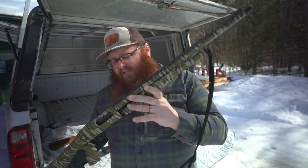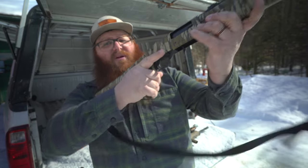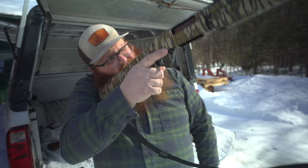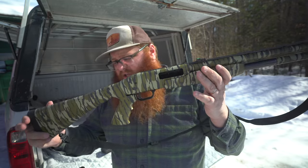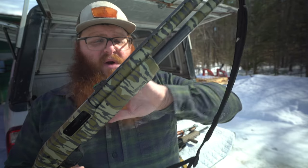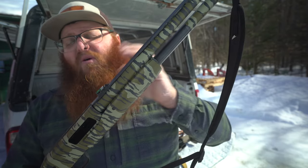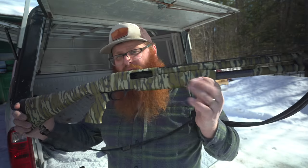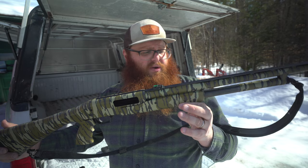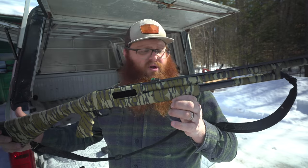This right here is a Mossberg Maverick 88. I've got this one customized for turkey hunting with fiber optic sights on it and a pistol grip stock — it's more comfortable, especially if you're sitting in the woods turkey hunting, and you can aim and fire it one-handed if you've got it tucked against your shoulder. This particular model is in 20 gauge. Where shotguns really differentiate themselves from rifles is that a rifle fires one projectile at a time. Your shotgun can fire slugs — you could run 20 gauge slugs through this if you were deer hunting or needed to dispatch an animal — or you could run buckshot or birdshot through it.